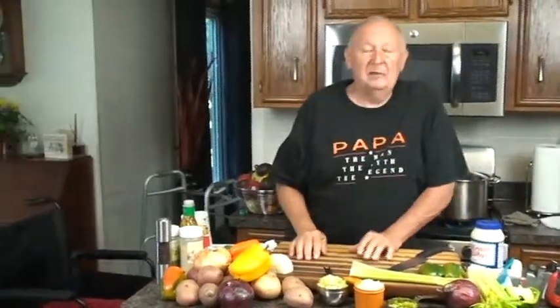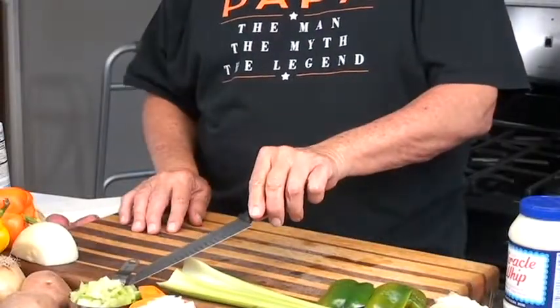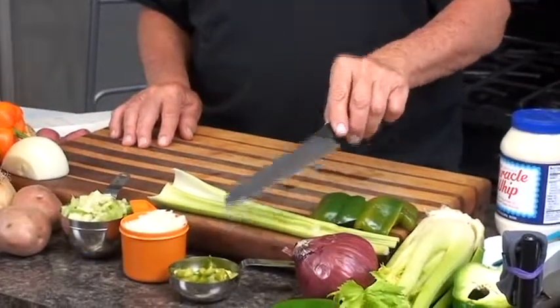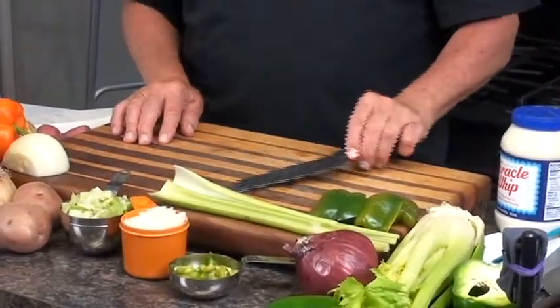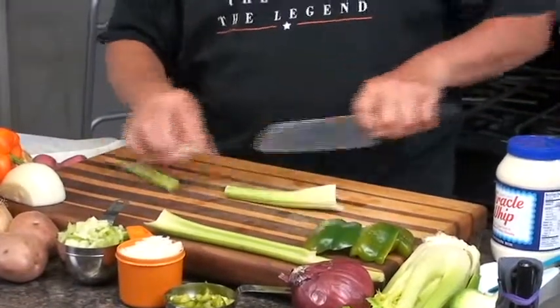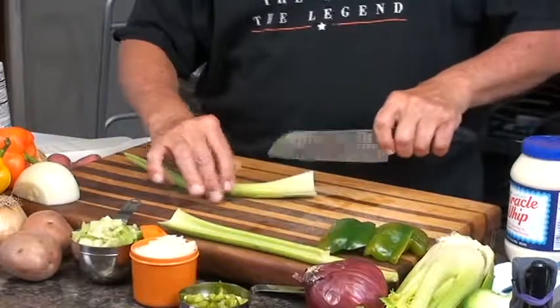By the time you peel the four and a half pounds of red potatoes — and you could use white, but they're not as firm — you'll end up with about four pounds of potatoes that we're going to slice, not dice. For that amount I use one cup of diced celery, one cup of diced onions, and a half to a cup of peppers — it could be red, green, or yellow, it doesn't matter. When you're cutting your celery, you don't want to be wobbling around.